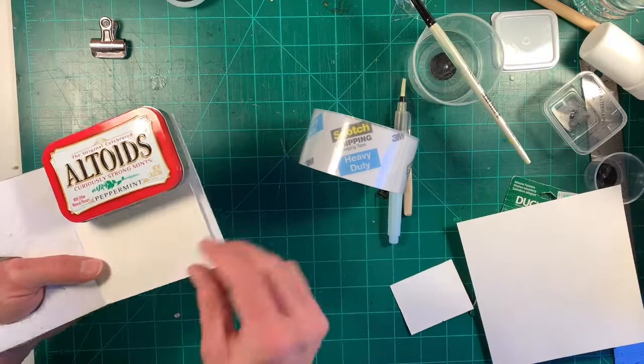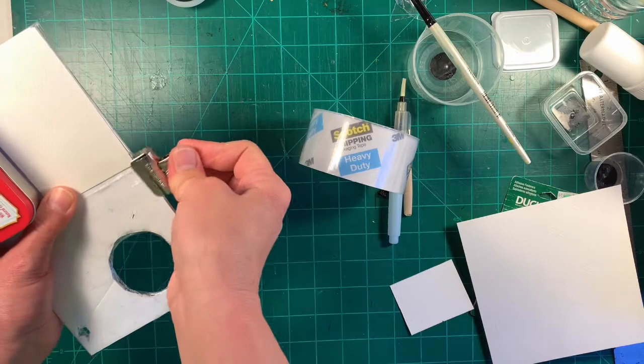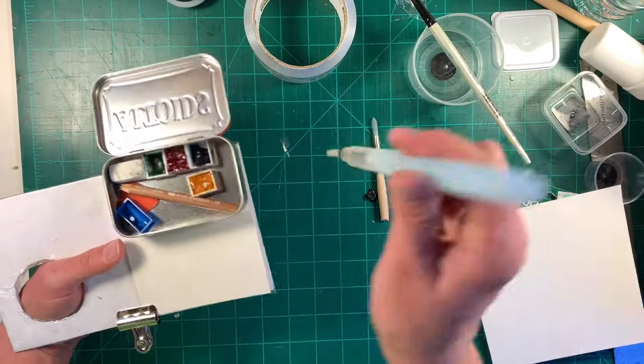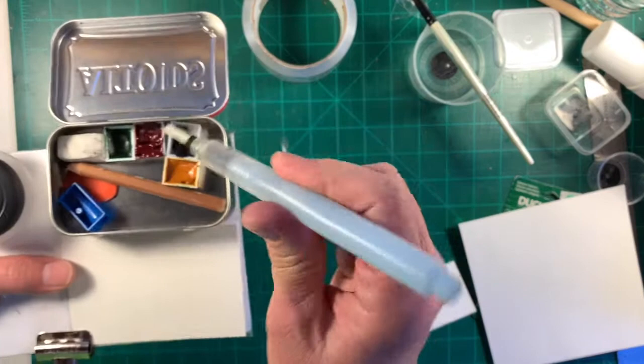Now I have a folding board, and I can put my Altoids tin there and a little business-card-size piece of watercolor paper. This is just for super, super minimal painting. If you want to have a larger sketchbook that's fine, but there you go — that's everything you need: the water pot, the paintbrush, or you put your pencil in there and you can just wet your paint with water.